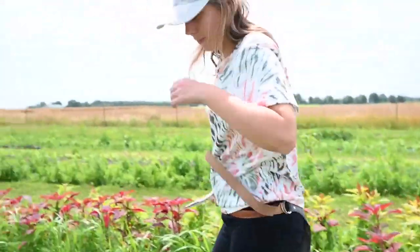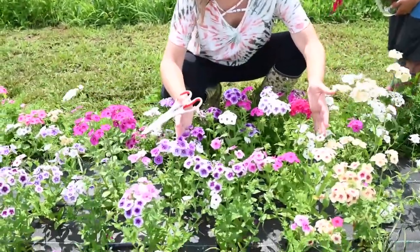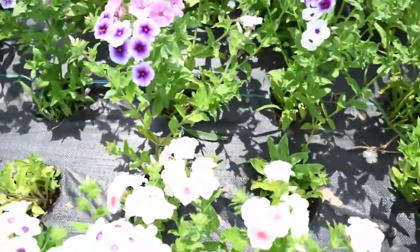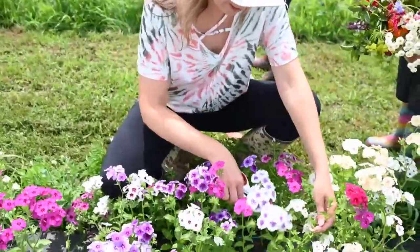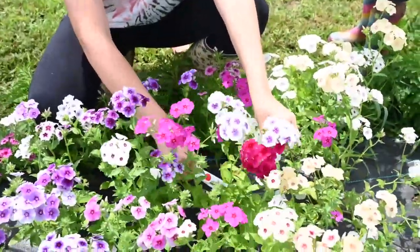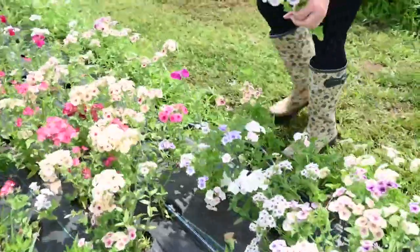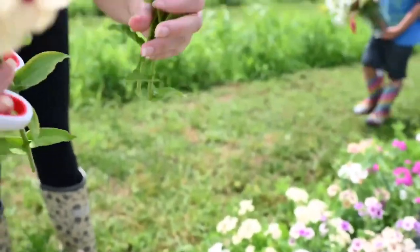Let's go down to the phlox. I'm so excited — look at this phlox! There are so many varieties and so many different colors: cherry caramel, lavender, stars and stripes. I'm just going to have so much fun cutting these because I've been waiting for these long stems. This one is just beautiful — the lavenders too. Let's do a cherry caramel. Look at how gorgeous they are!